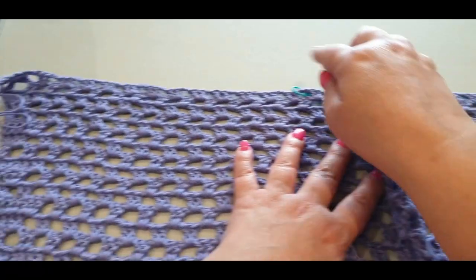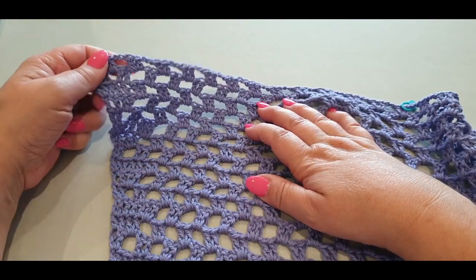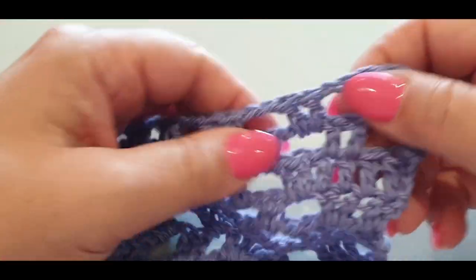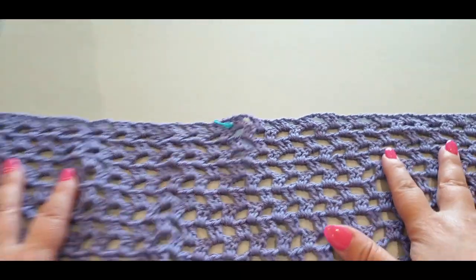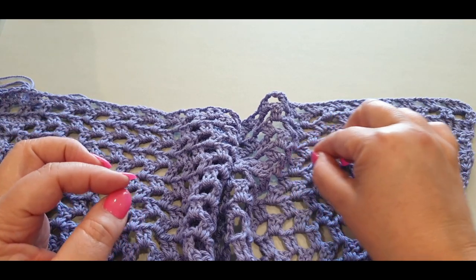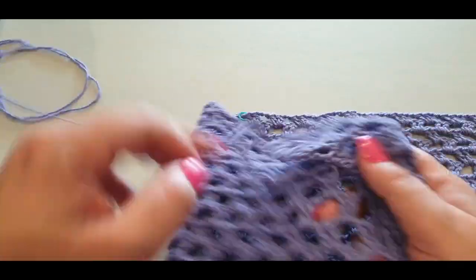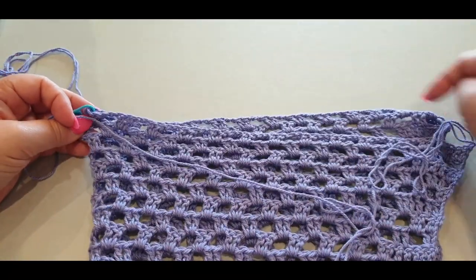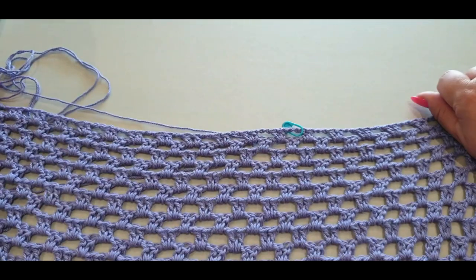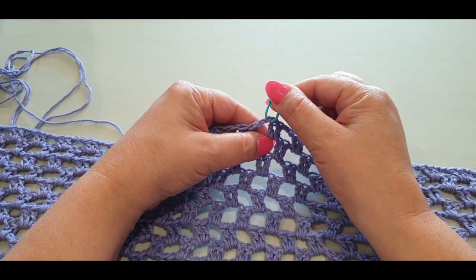Count your clusters across — these little groups of two double crochets — from the first all the way to the last. You should have an even amount of clusters. If you have an odd amount, don't stress, I'll show you what to do. Fold your top in half to find the center, or divide your total cluster count in half. If you have 20 sets across, find the 10th and pop your stitch marker there in the middle.